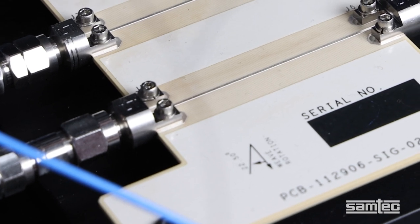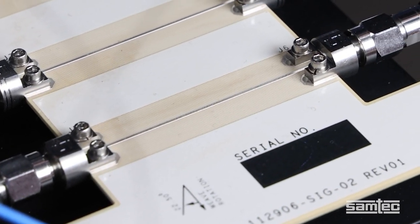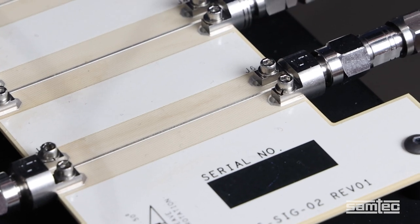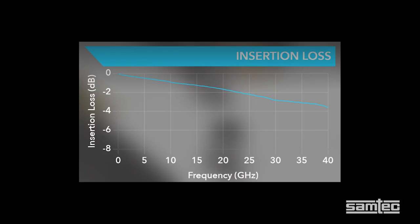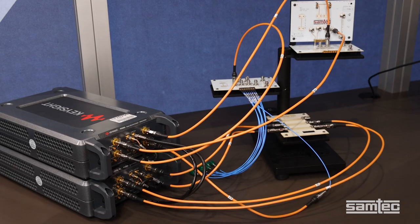And finally, in the same configuration, we have two solderless compression mount 2.92 millimeter edge launch connectors, again with 2 inches of trace. Once again, we see strong results. Here we see insertion loss through 40 gigahertz with the full channel below 4 dB, and VSWR with a maximum of around 1.3 out through 40 gigahertz.